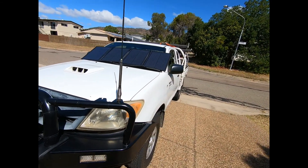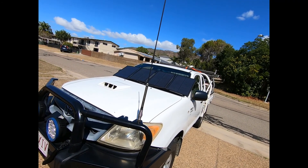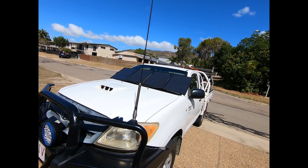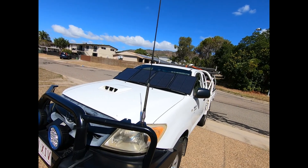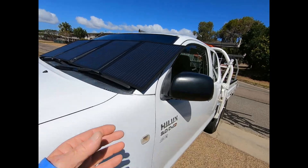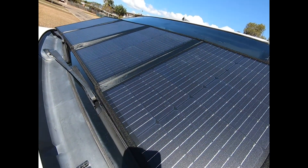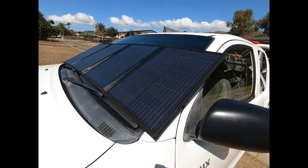Four panels, 120 watts. Looks pretty good quality — better quality than they used to be. I'm quite liking this actually. It fits perfectly on the windscreen.